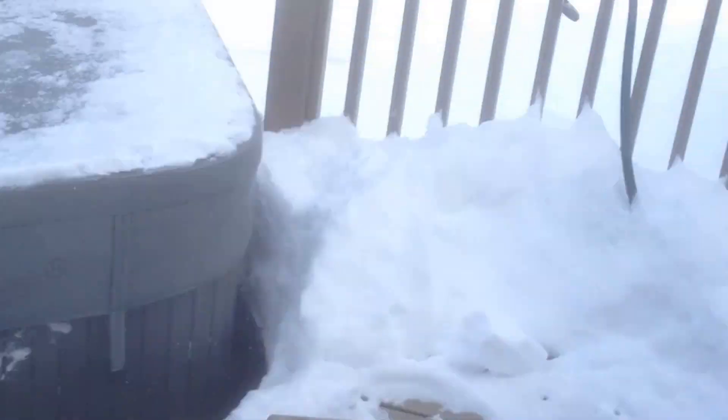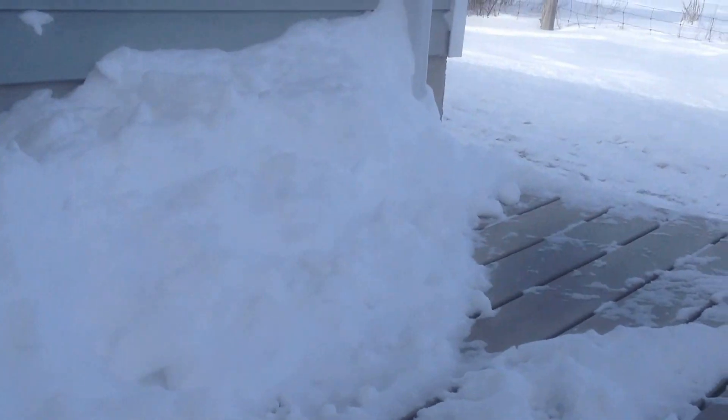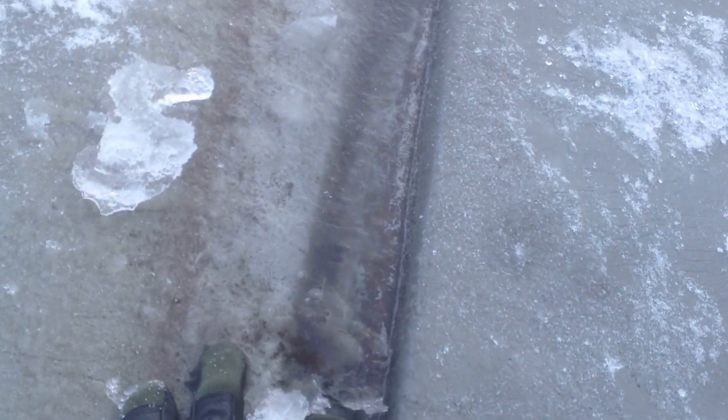Here we go. I just cleared off a bunch of snow off the top of the cover here. It's actually all frozen — but there's a huge area right down the center. It's actually still liquid here. It's completely water right down the center of the cover.